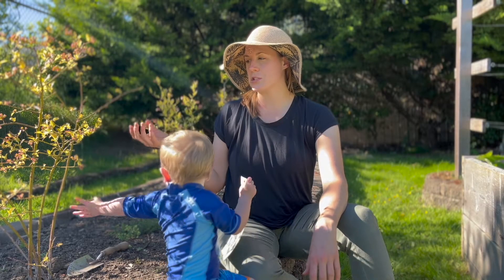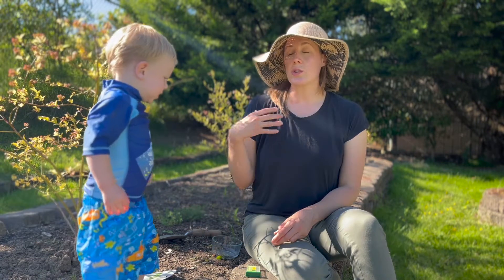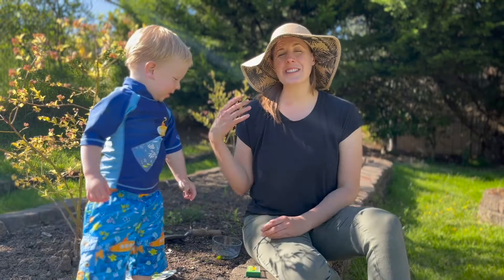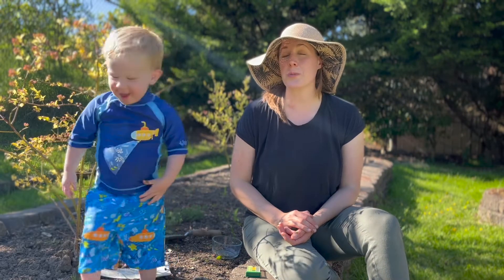My blueberry bushes haven't been getting much attention this spring, and I have a suspicion that the soil pH is not ideal. Blueberries are one of those perennials that really love acidic soil. All plants have a preferred soil pH, and when it's not ideal, it can inhibit the plant's ability to absorb nutrients, leading to nutrient deficiencies — sometimes the nutrients are in the soil, but the plant simply can't absorb them.